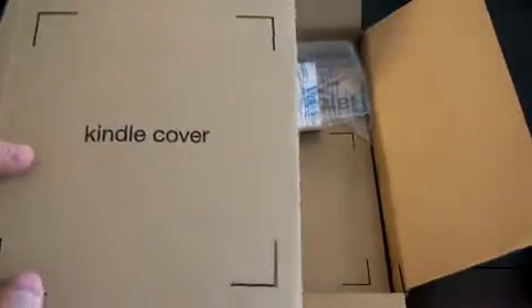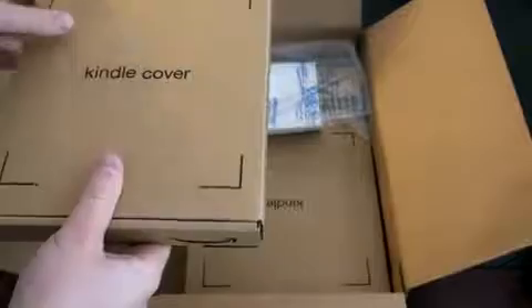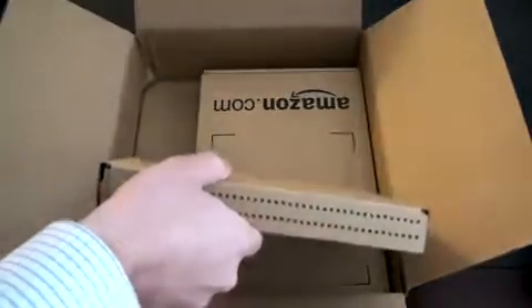Here we've got the Kindle cover. Let's go ahead and open this thing up first. It's just in cardboard — very eco-friendly from Amazon with a little pull tab here. So we'll go ahead and pull that open. Look at the packing stuff there.